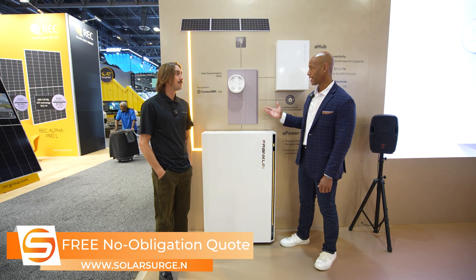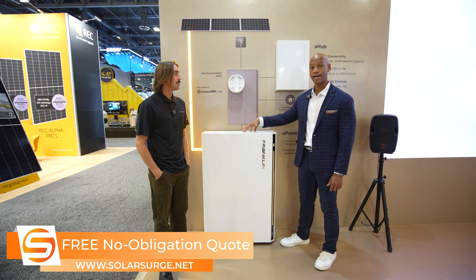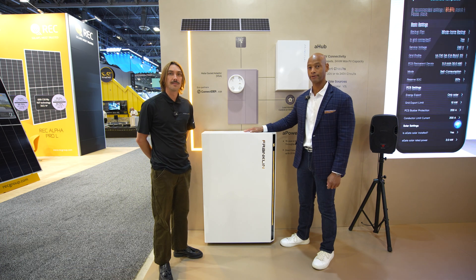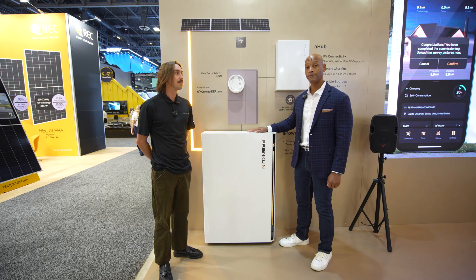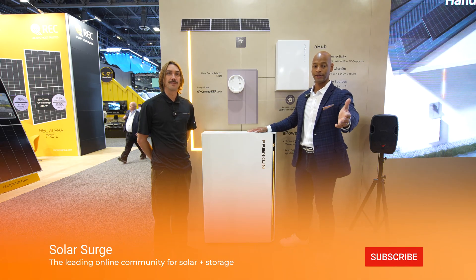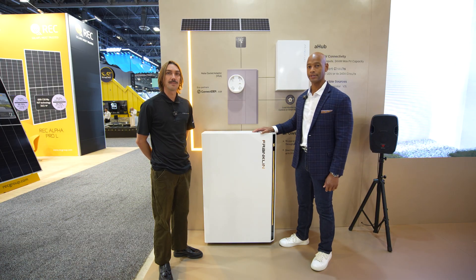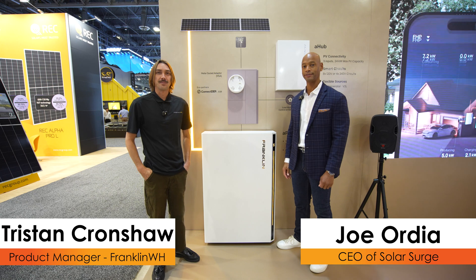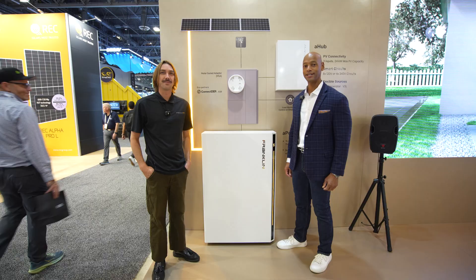That's a look at some of the upgrades on the Franklin platform — the meter socket adapter, the new A-Hub, and the new APOWER-S battery that allows you to do DC-coupled solar direct to the battery without a separate solar inverter or micro-inverter, really helping to streamline installations. Thanks to Tristan for joining us. As always, if you're getting good value from the channel, hit that thumbs up and subscribe so new announcements come up on your feed. I'm Joe Ordea, encouraging you to get prepared and be empowered — thanks for watching and we'll see you on the next video.